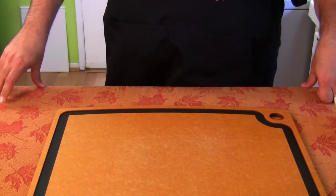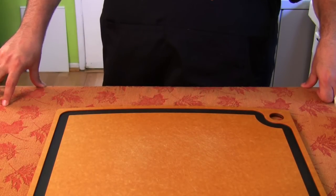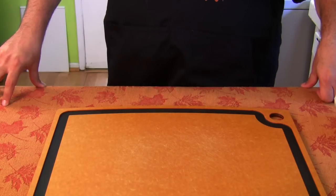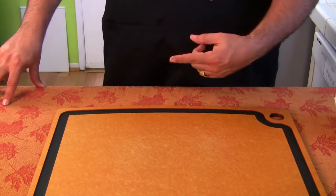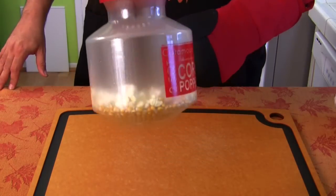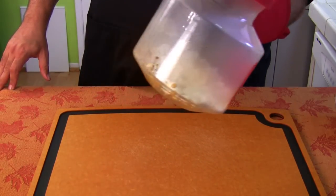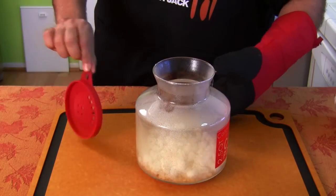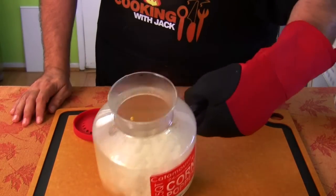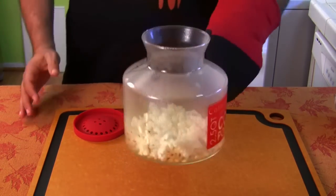Now I'm standing here and we only have a minute left of the 2 minutes 45 seconds. There it went — first pop, and there's a minute left. That better start popping quick. Oh, it is, it's popping. Most of the kernels did not pop. They look beautiful, the ones that popped — they look great — but most of them didn't pop. So we're going to do test number two.